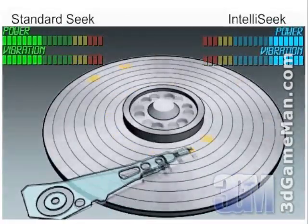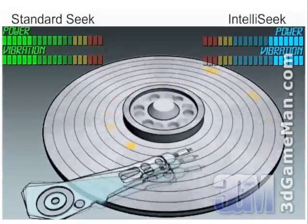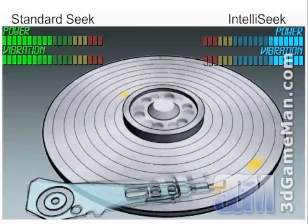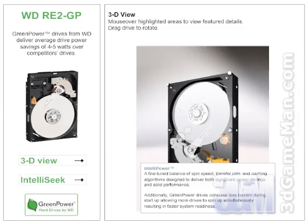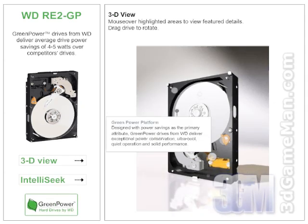This illustration shows the effect of IntelliSeek on power and vibration when compared to a standard seek. Something new to this drive is IntelliPower, which enables a fine-tuned balance of spin speed, transfer rate, and caching algorithms designed to deliver both significant power savings and solid performance. Additionally, Green Power drives consume less current during startup, allowing more drives to spin at once, resulting in faster system readiness.